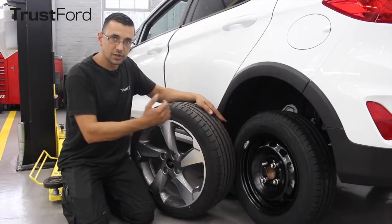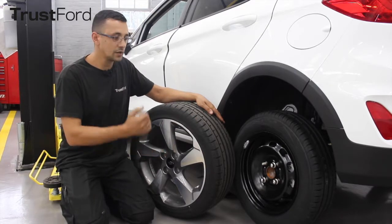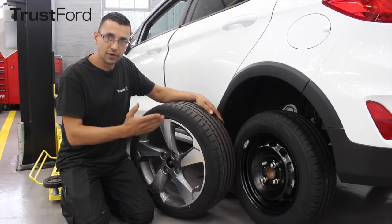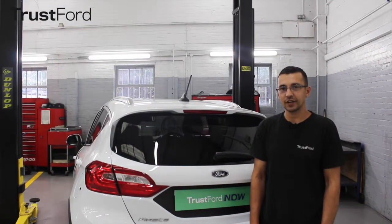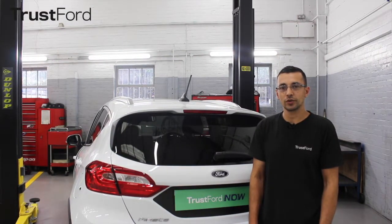Always remember that your spare wheel could be a different size to your regular tire, and we also recommend that you drive slower. If you are not sure on how to change your spare tire, call roadside assistance or you can always find your local TrustFord dealer.